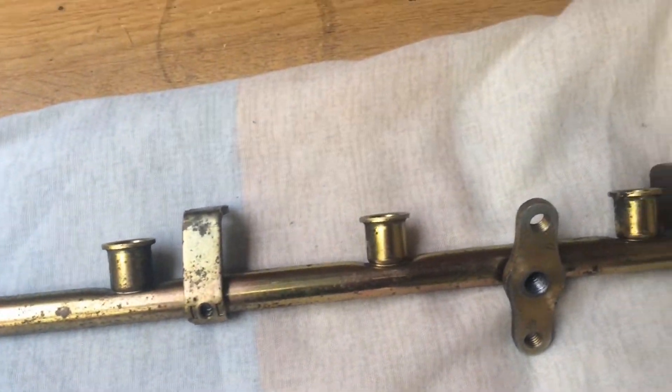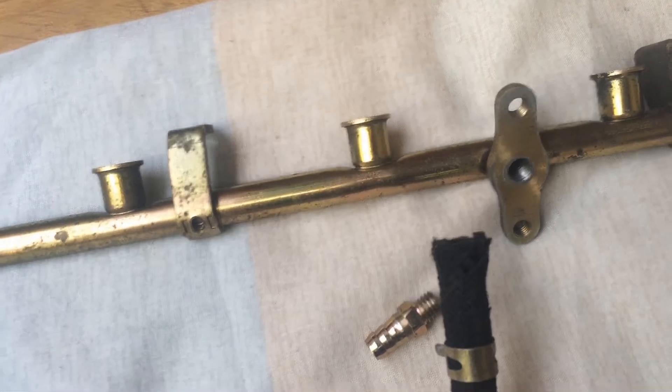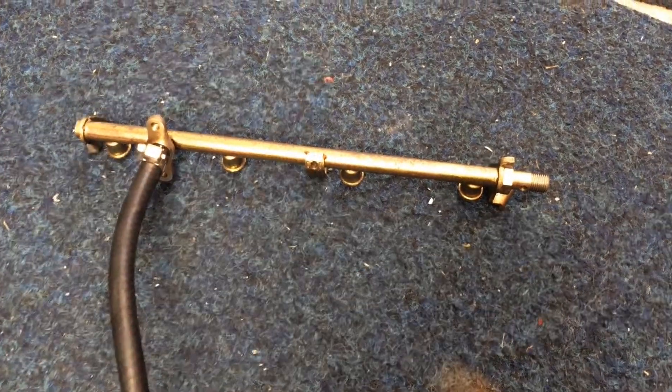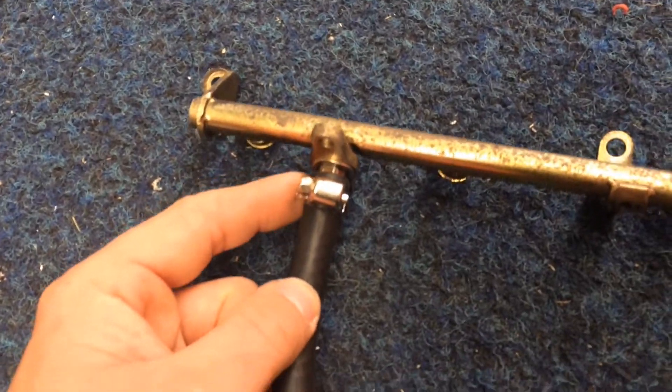Then we can use a bit of pipe and run it to the fuel pressure regulator later. Fuel rail sorted out — modified it so I haven't taken the pressure regulator line off.